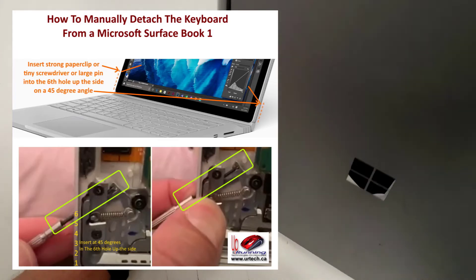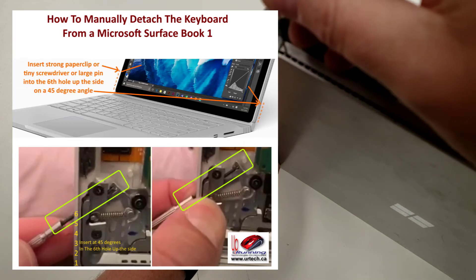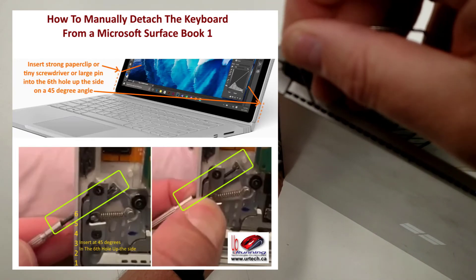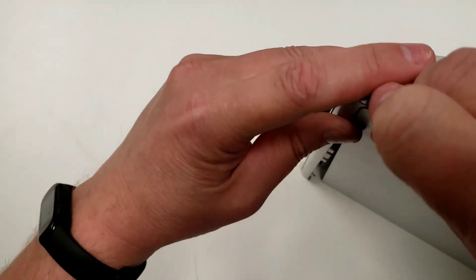Not a big deal, just do it again: one, two, three, four, five, six. Come on — detach. There it is.